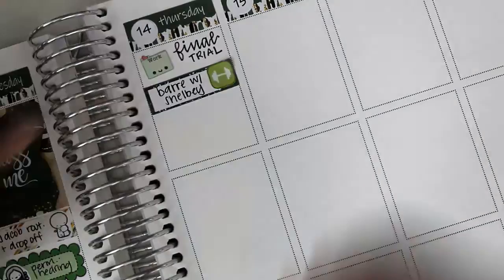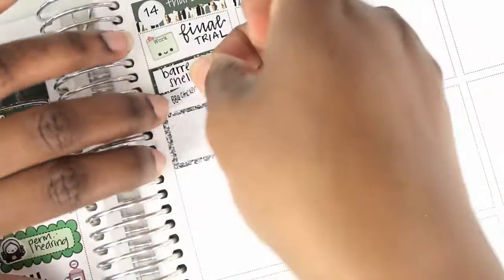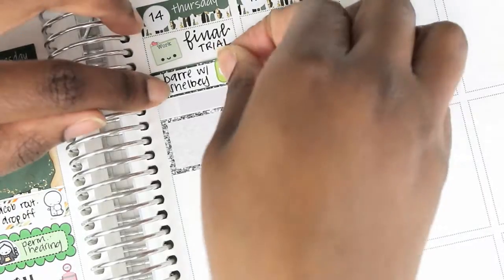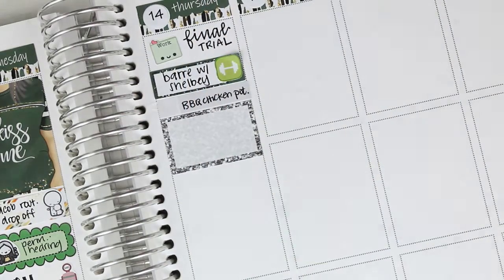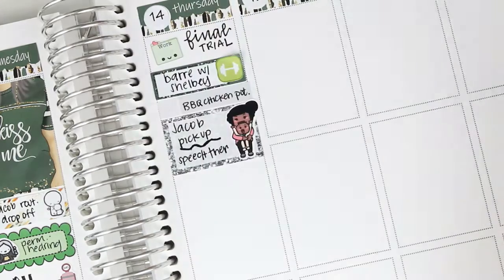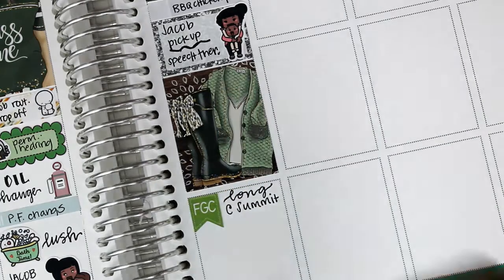On Thursday I used a work folder sticker to mark final trial — I'm not quite sure where it's from. I put down an appointment label to mark that I did barre with Shelby. I really had some difficulty making stickers straight. Honestly, this week was kind of a rough week for my handwriting, putting down Cricut stickers, and just being overall kind of uninterested in my reflection planner — not putting my best effort. I think I was just distracted, doing it to do it. It wasn't as relaxing and enjoyable, though I don't remember exactly why.